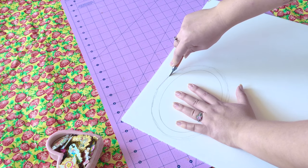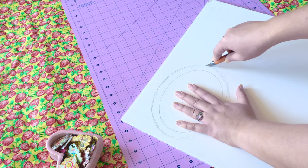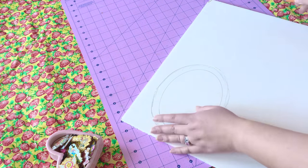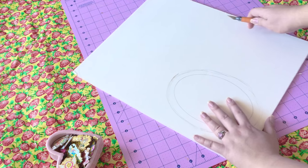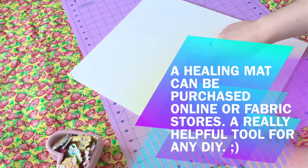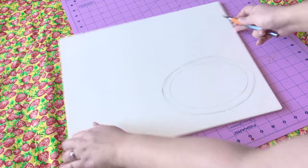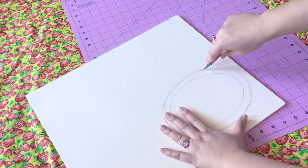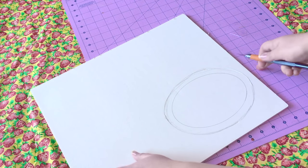Now taking your exacto knife, be very, very careful cutting this out because it is sharp. If you're not familiar with using an exacto knife, please go slow because it is a curved shape. I am cutting on my healing mat. If you don't have a healing mat, I'd suggest cutting on some really thick cardboard or a cutting board from the kitchen, just so you won't hurt anything or anyone while cutting this out.